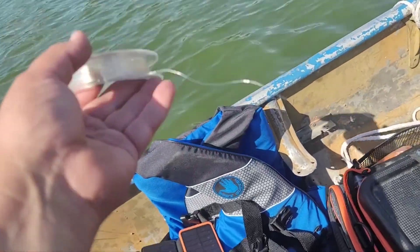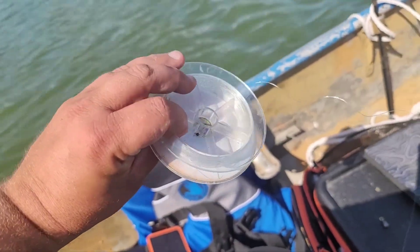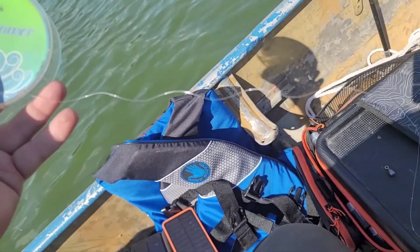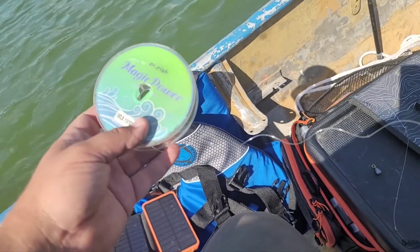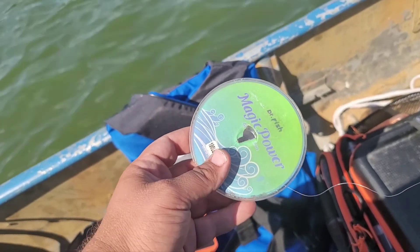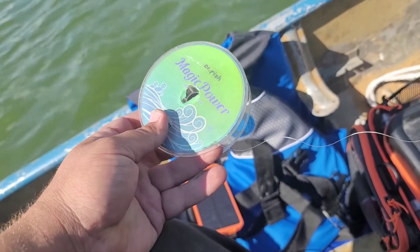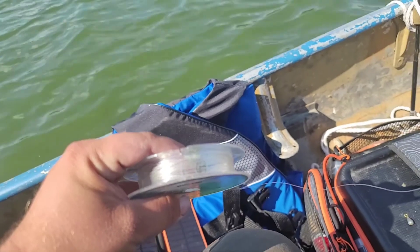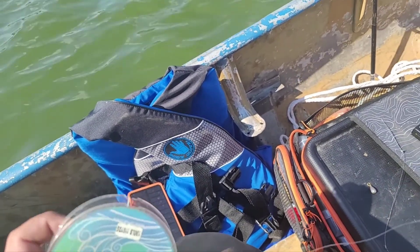I pushed the free spool on the reel — the button on the back — in order to just let it pull out. I wrapped it around this old line roll, and just once I got it around a couple times and pulled it tight, I don't have to hold the line anymore.